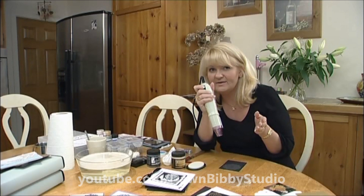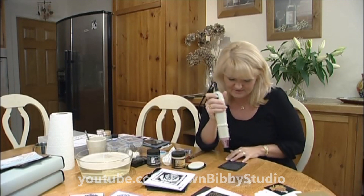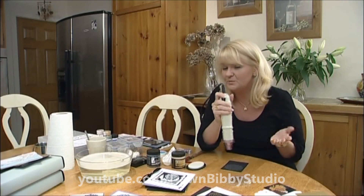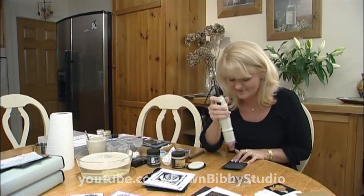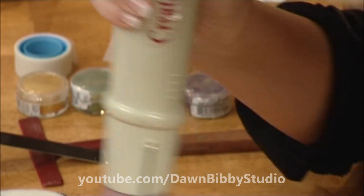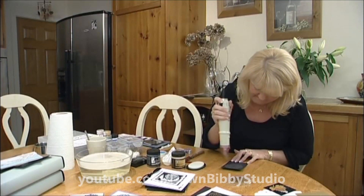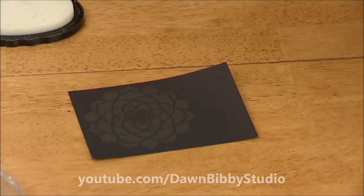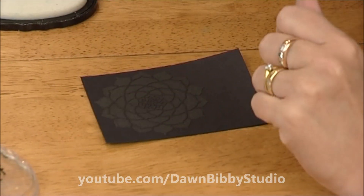The tip is to sing or hum Happy Birthday twice for it to be at the right stage — that's normally about a minute and a half. After heating, it's a little bit tacky.